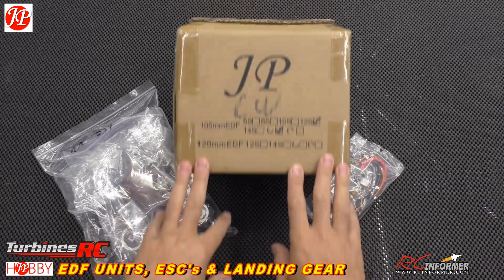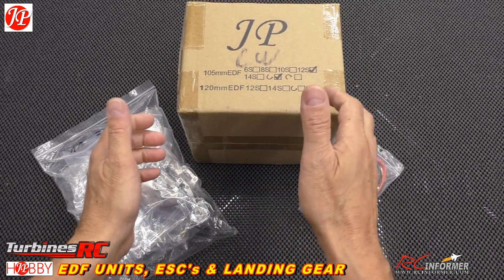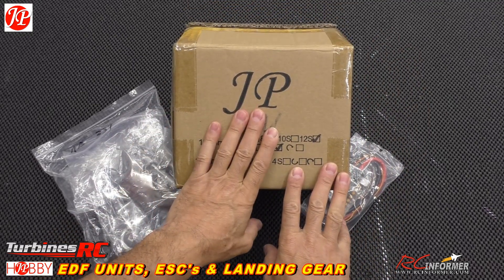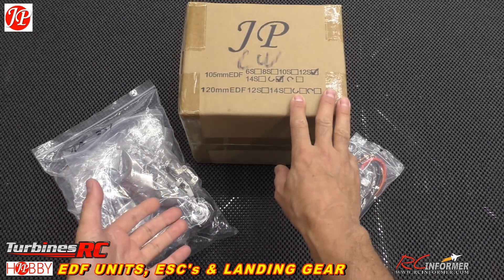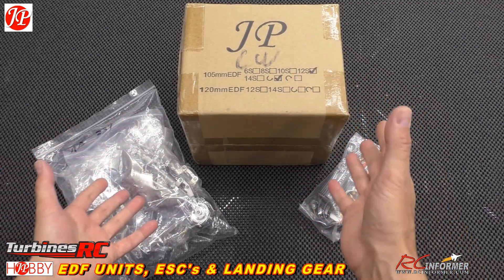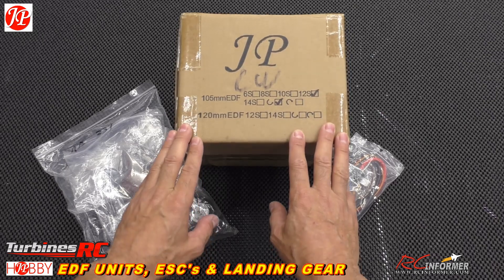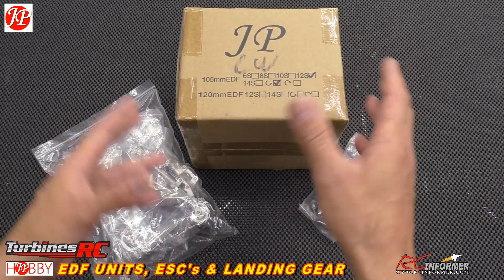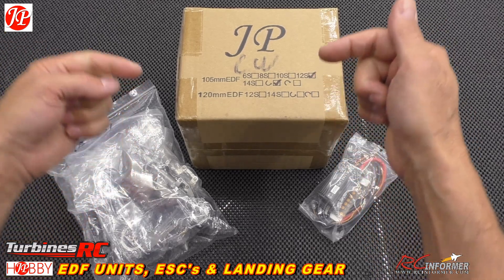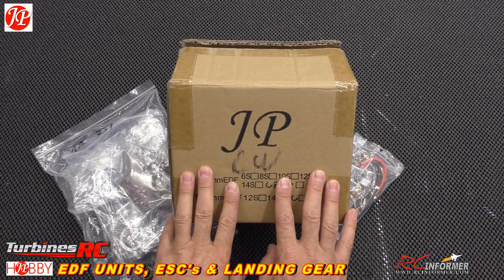Hey folks, Rich here. Welcome back to the RC Informer YouTube channel. Today's video is just going to be a quick show and tell of some products coming from Turbines RC — mostly some really nice JP products. Turbines RC is a European distributor and they have a ton of stuff over there. We've partnered up with them to show you some of their things, and I have links in the description below that you guys can check out at Turbines RC.